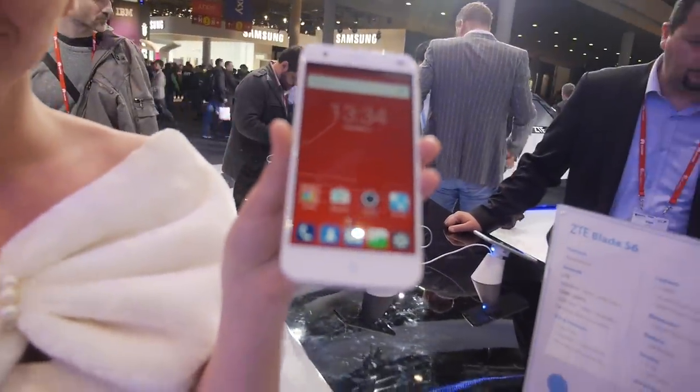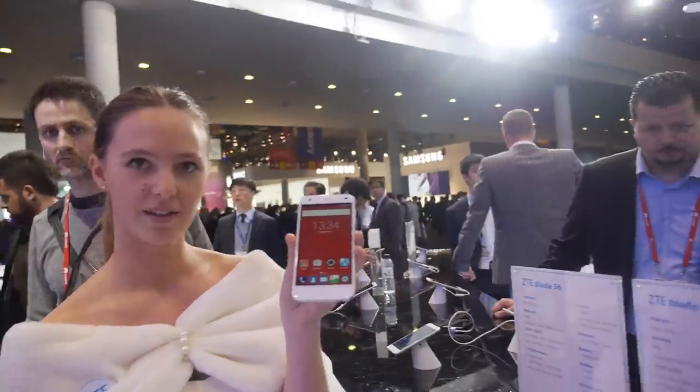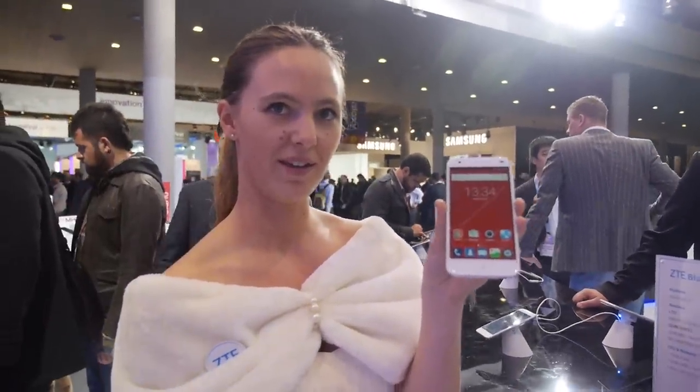So this is a much better price than certain other companies. $250 is great.